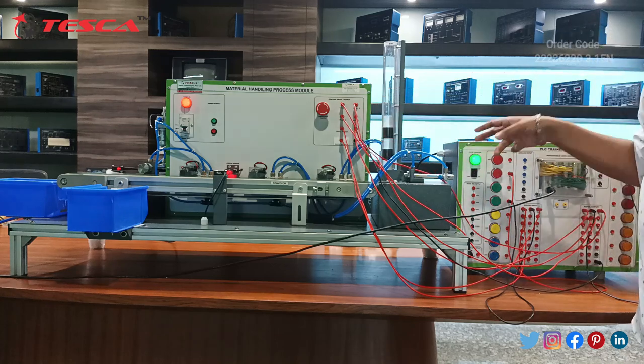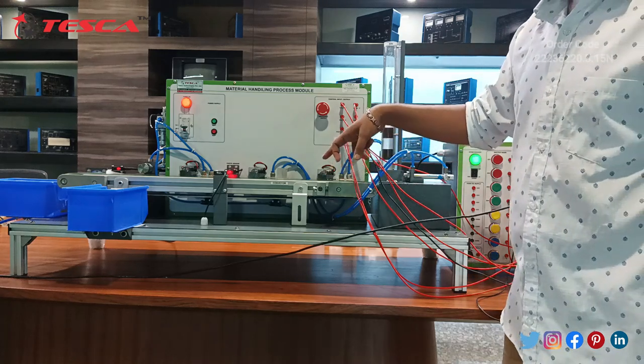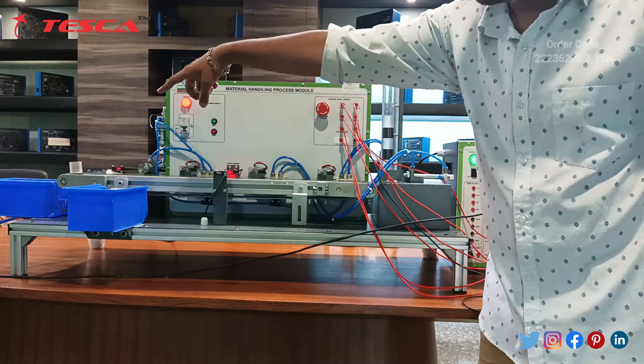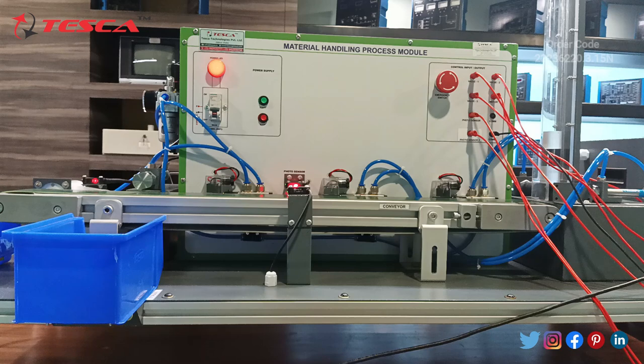A white block has been selected. The cylinder will send it to the conveyor belt, and after a delay, since it is white, it will be directed to the other storage box. This cycle will continue following the program.